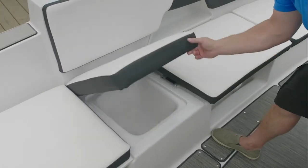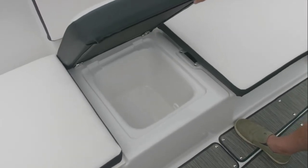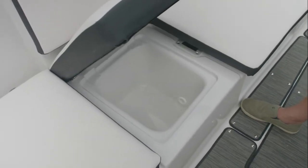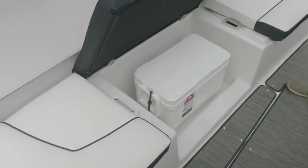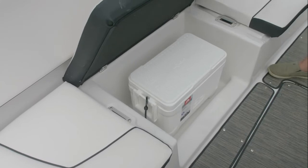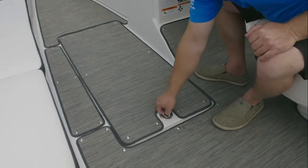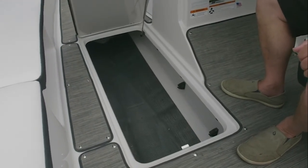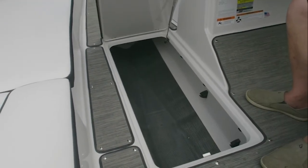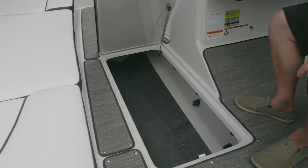The storage compartments are all finished with a water intrusion management system that allows for easy drainage of rainwater. A cooler is stored underneath the seat for your refreshments throughout the day. Our fiberglass stringer system gives a fully finished bilge area with ample storage in the ski locker, which is lined with a rubber mat and a gas shock for lifting up the lid.